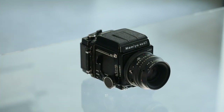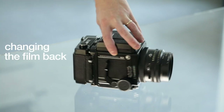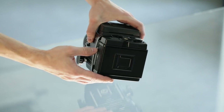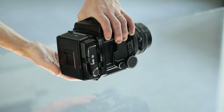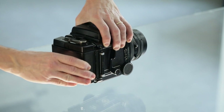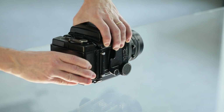Changing the film cassette — the film holder can be rotated to the vertical or horizontal position. It has two unlocking levers on the top and one on the bottom.